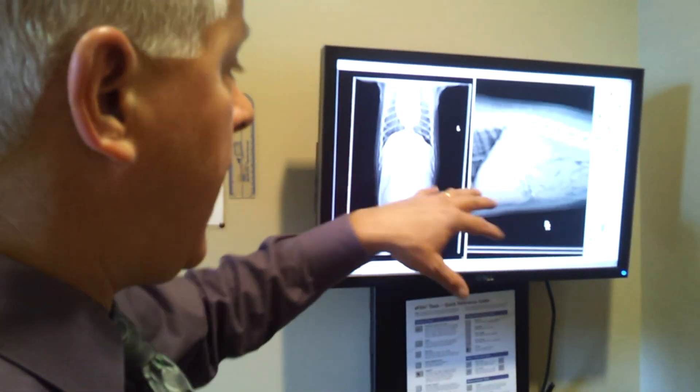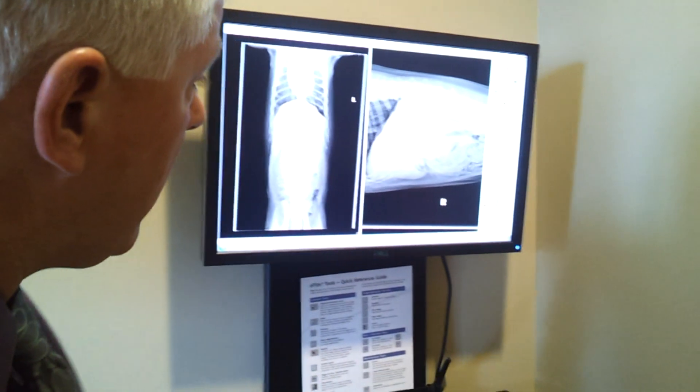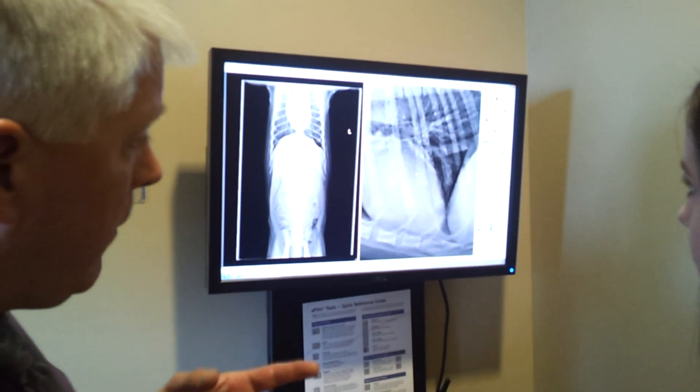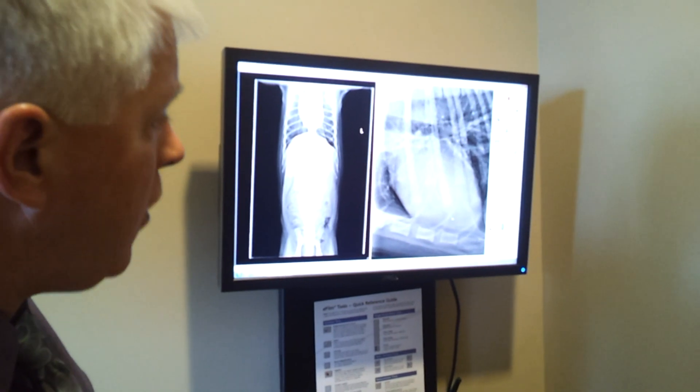If we wanted to look at the heart, we can look at any certain part of it and zoom in on that, and it makes our diagnostic capability so much better.